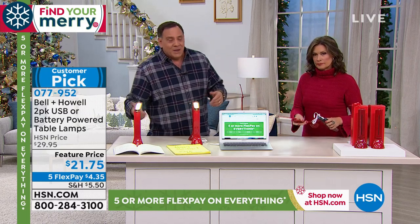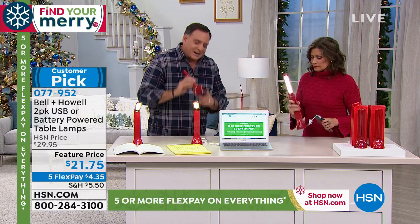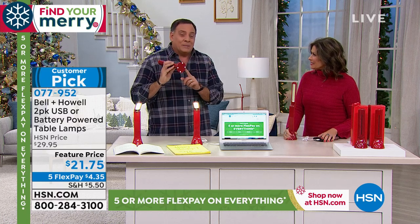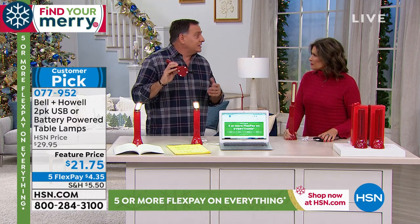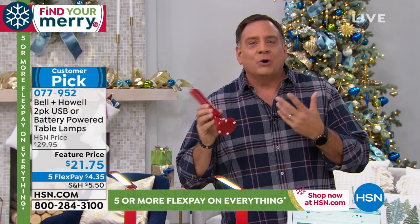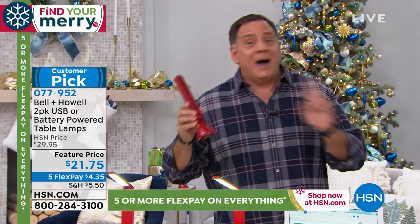So you bring your own. The other thing is the bottom of this — I checked this out myself — this will fit in a cup holder in a car. So if you want to use this as a map light, or maybe for the kids sitting in the back seat who want to read on a road trip at night, you can totally take this. Because you can't turn the overhead on when you're driving.